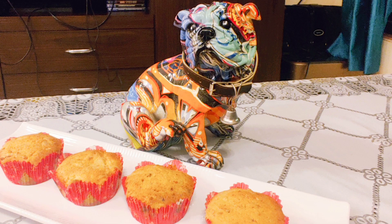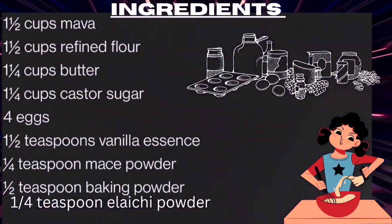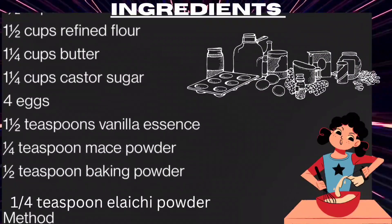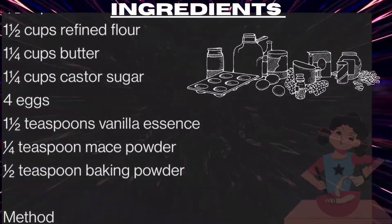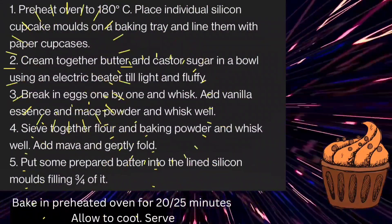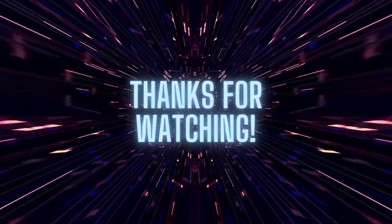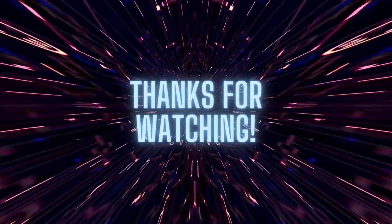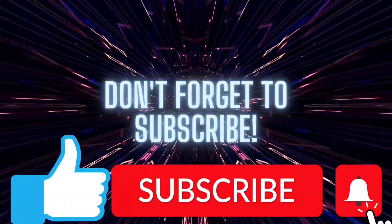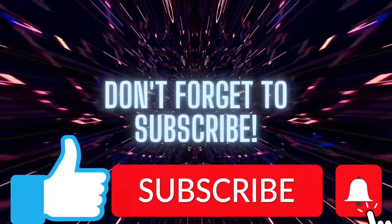I hope this looks good. I have written all the ingredients in the description box. Try it and tell me in the comments — I know that you will try it. Thank you so much for watching. I hope you liked today's video. Please like, subscribe, and support me so that I can make more videos for you guys.